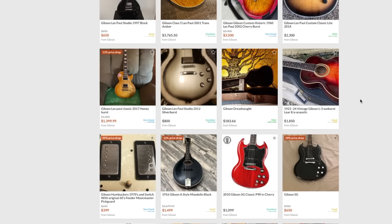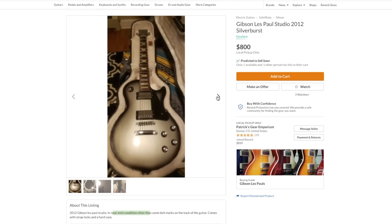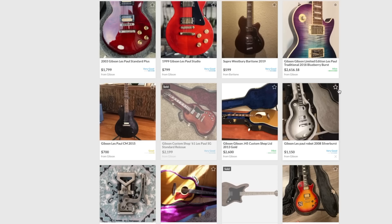That's a Custom Shop reissue that needs to happen. For anybody watching tonight, this is actually a pretty good deal - local pickup only, which is why it's a good deal. They say it's near-mint condition, $800 for a Silverburst Studio. I want to call that near mint but there are some buckle-rash marks on there, but as far as those go, that's a really good price.